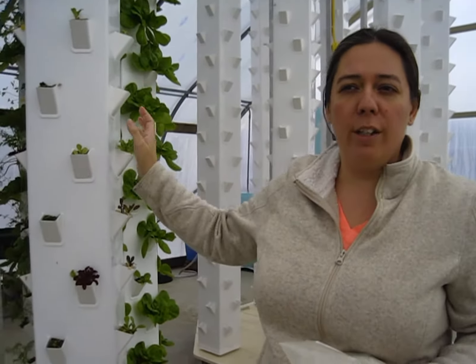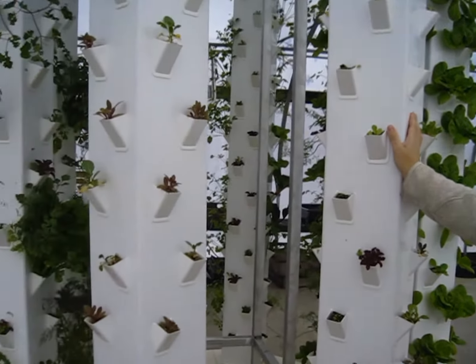Did you have this building before, or was this specifically for the vertical towers? We call these pods. A company in Lancaster named Arrow makes these and I'm a dealer for Arrow as well. We have residential units and these are commercial units. Residential units are right there behind you, and there's also another one that's a wall unit.